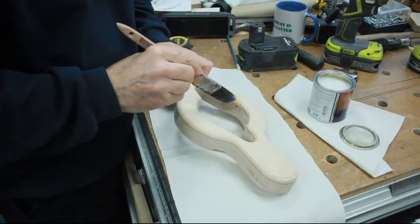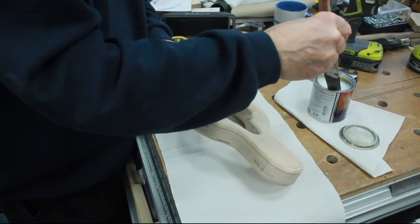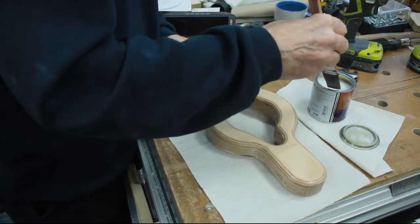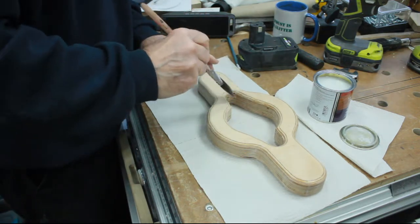For the finish I've just used some clear water-based quick-drying varnish that I've used on a couple of other projects recently, which just gives it a bit of protection from oil, grease, and that sort of thing.